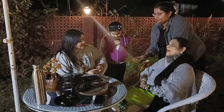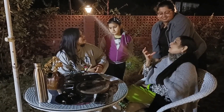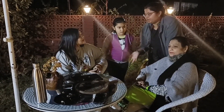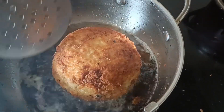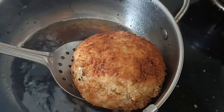It's not oily at all. That is the speciality — we are focusing on healthy food. We have a special technique for the Kurkure Burger so it's not oily.